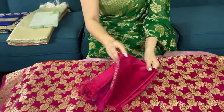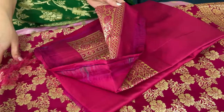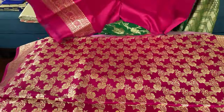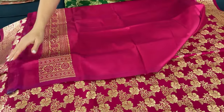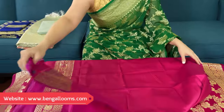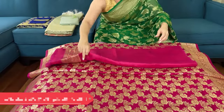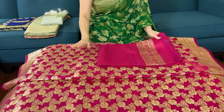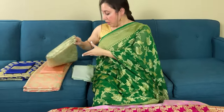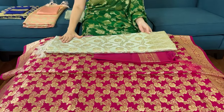Let me show you the blouse piece for this one. Because there is so much pattern on the body, the blouse piece is plain — they have given a plain blouse piece with just the border. So you can tailor it to a very good blouse to go with this, or you can mix and match it with a different color blouse. Let me show you another Banarasi again of a very unique color.